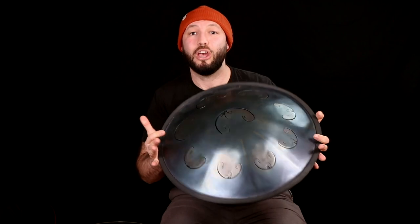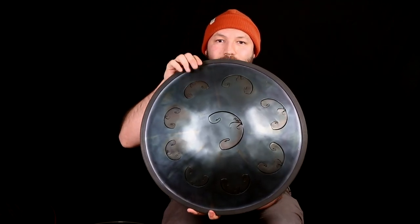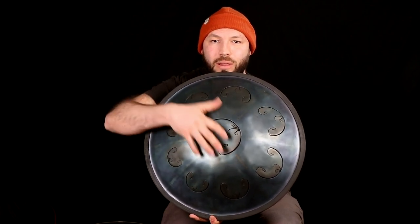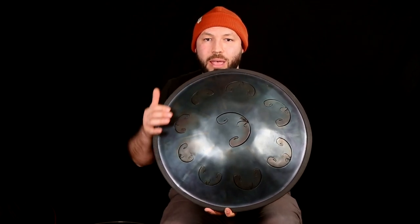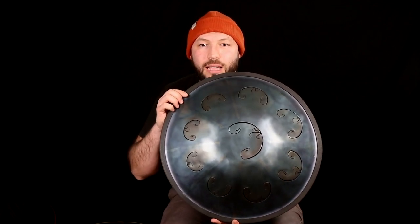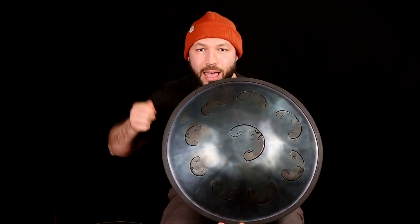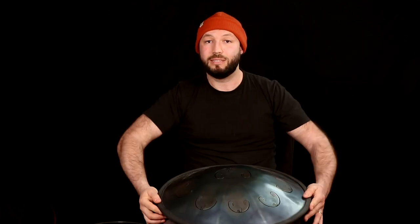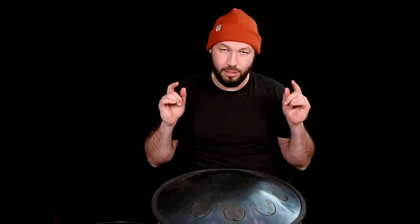And this is a Ravvast, a tongue drum. As you can see, it's slightly different. We still have a central note on the top in the middle and other notes around, but here the notes are not pressed and hammered — they are laser cuts. Still, you can play it the same way. The sustain is longer.